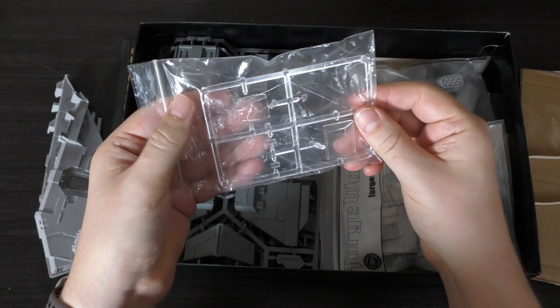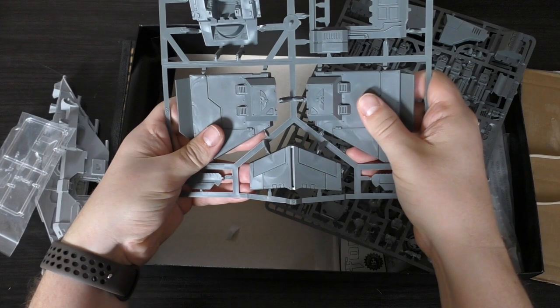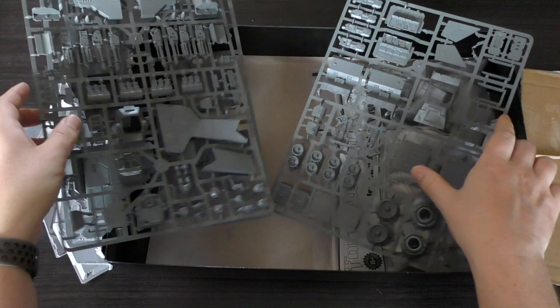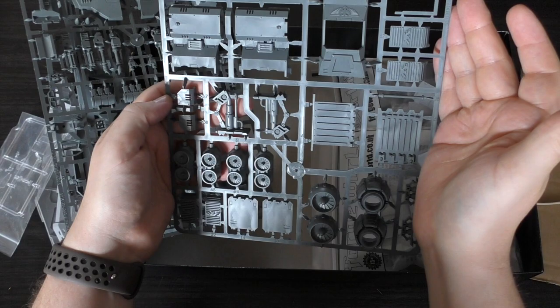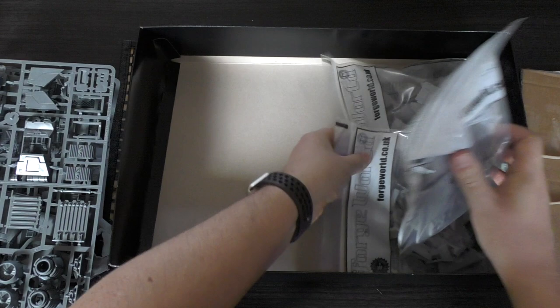You're also getting this very crumpled cockpit canopy. You're getting part of the Storm Raven kit — three sprues — so you've got the top hull, the entryway, the rear, some of the wings, the tail, a load of weaponry, the front weapon they use on this kit, assault ramps, more weapons, interior parts, some winglets, all the thrusters, and some side doors as well.